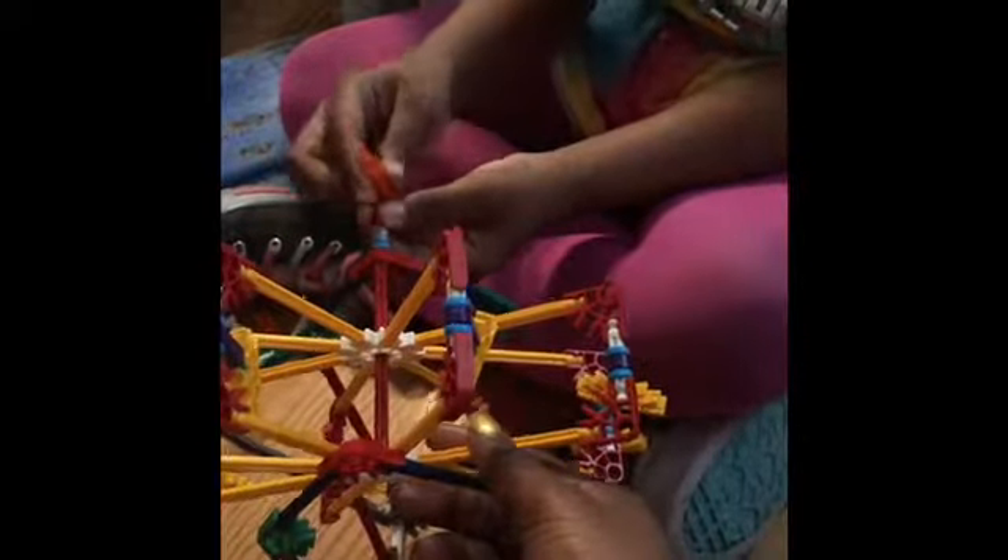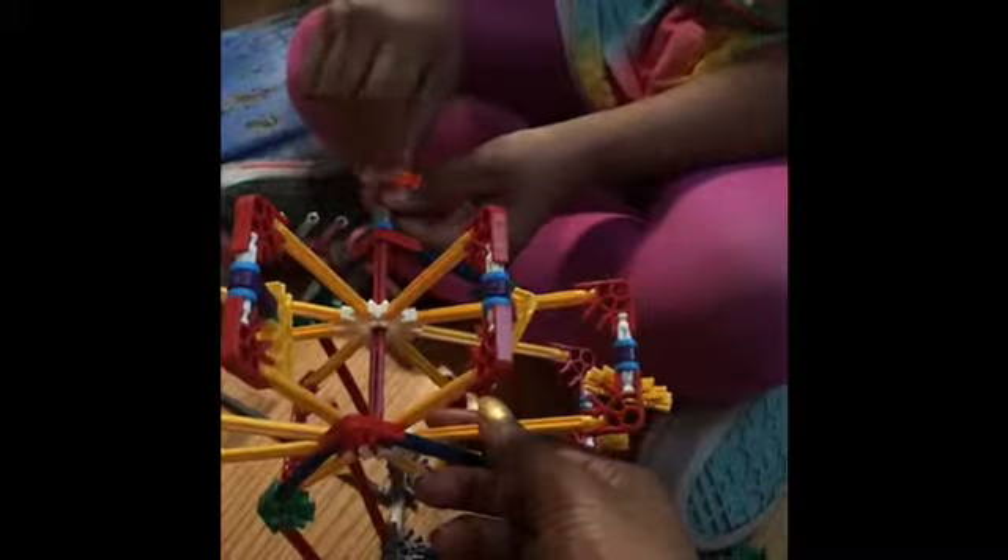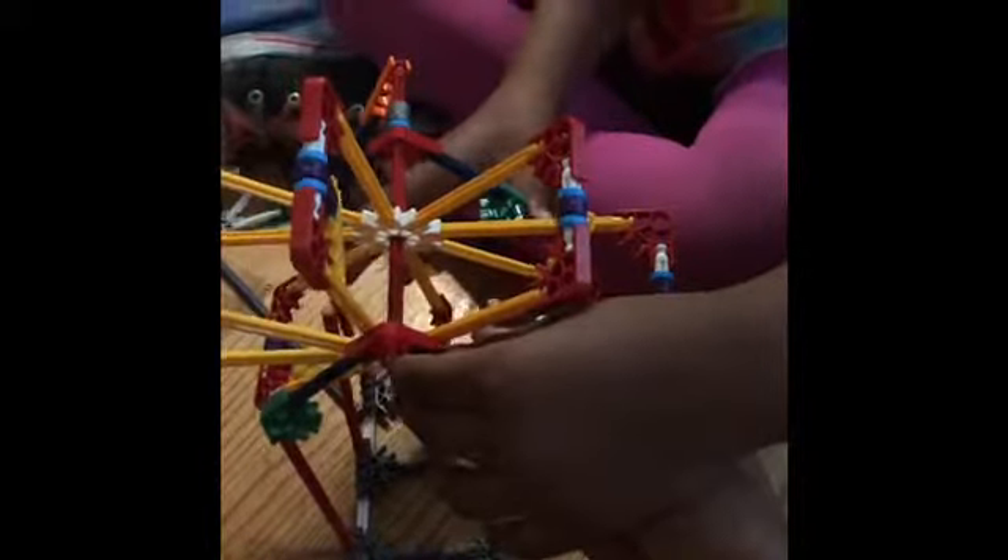Can I get that orange thing, please? This piece right here? Mm-hmm. Thank you. That's why I need extra help, but P.J. won't help me. Okay, so what do you need to do? I already asked you, but you keep taking it apart. No, I didn't take it apart. What do you want me to do? You just asked me to hold the red thing.